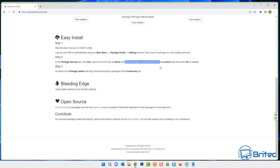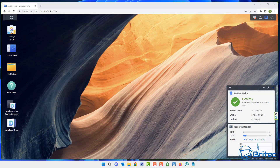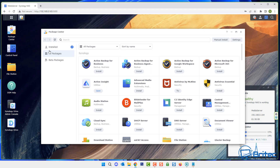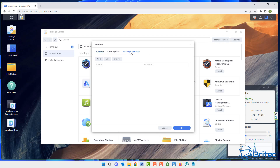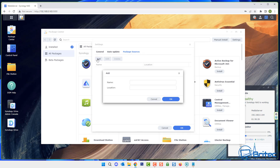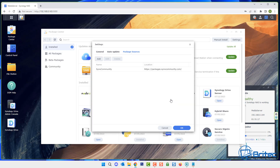Go ahead and copy the link from their website, then head back to your Synology NAS and go to the package center. Inside the package center, go to the top right where it says settings, then go to package sources and click add. Paste in the link and give it a name — this will add a bunch of new applications you can use with your Synology NAS. You should now see the name and location added.